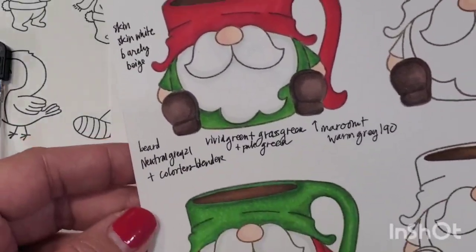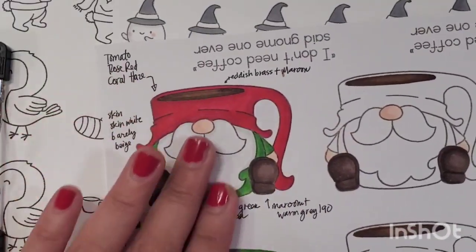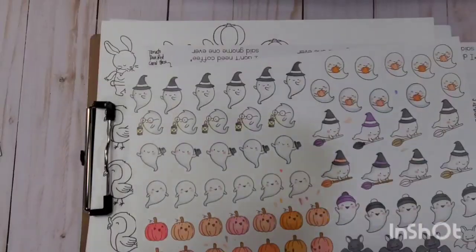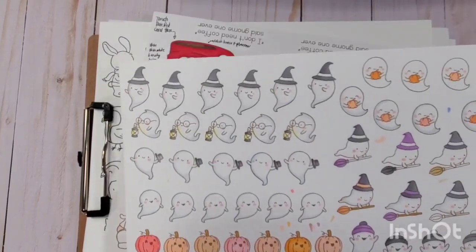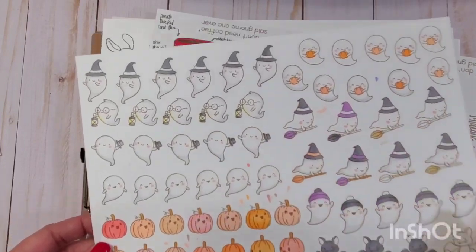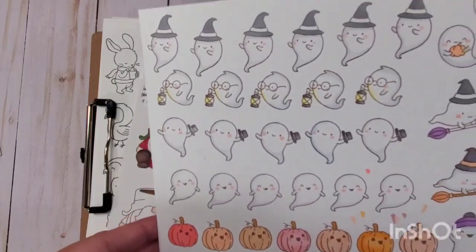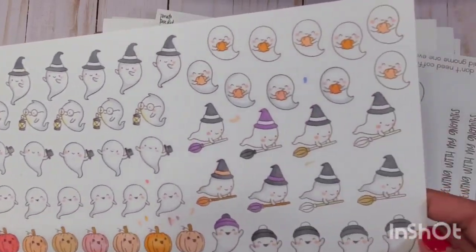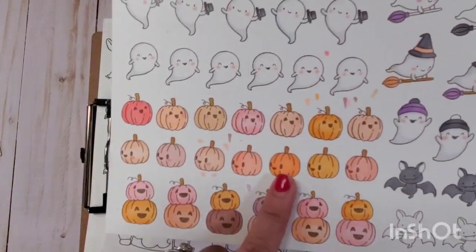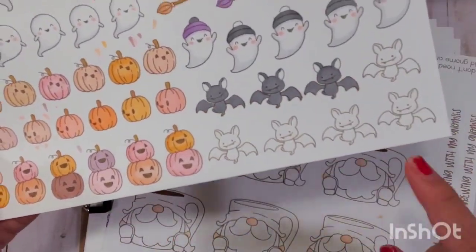These two variations use the same colors but done the opposite way — so cute. The stamps are from Jaded Blossoms and Hello Bluebird; I'll put links below. It's amazing how simple coloring can make the image come to life. I also colored pumpkins in a non-conventional way, which I think looks absolutely adorable.